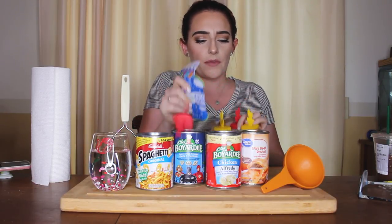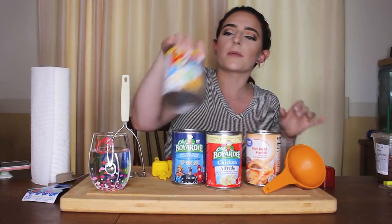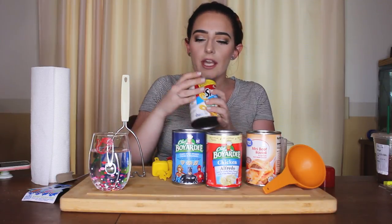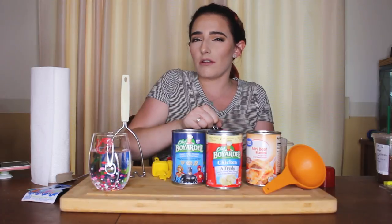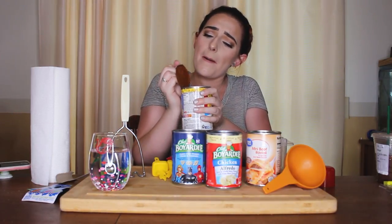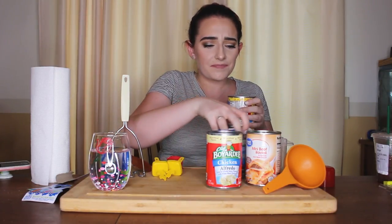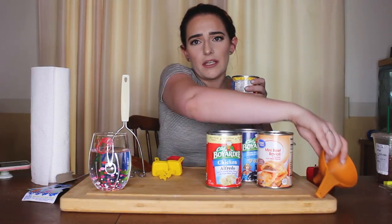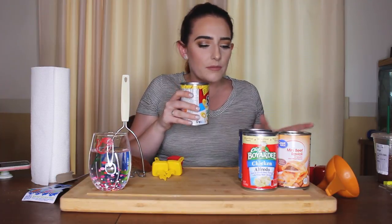I got these little popsicle molds from Walmart. We're gonna start off with the traditional SpaghettiOs — Campbell's SpaghettiOs. I've actually never had SpaghettiOs in my life, never had Chef Boyardee, because my mom never let us have it. It smells like tomato sauce — not that bad, kind of like Ragú tomato sauce.